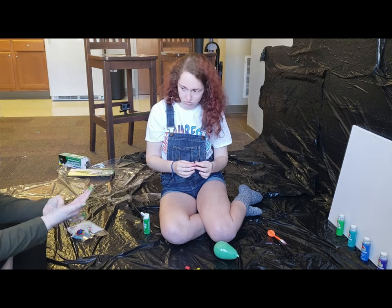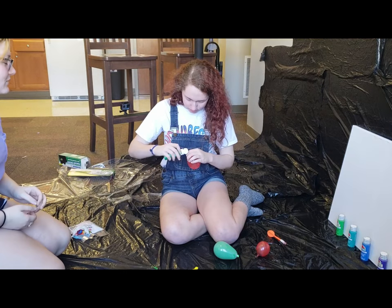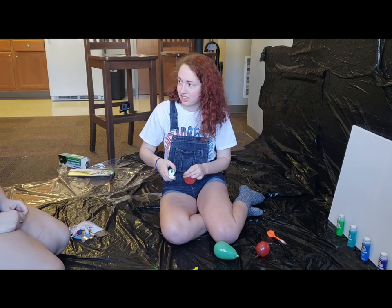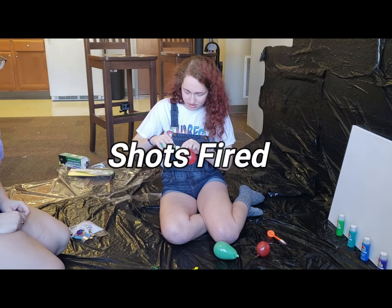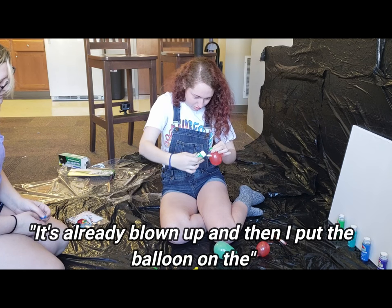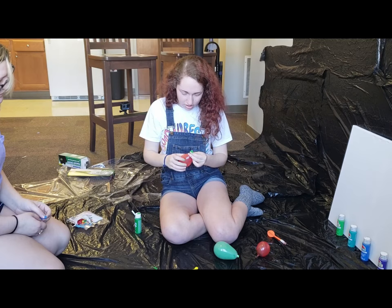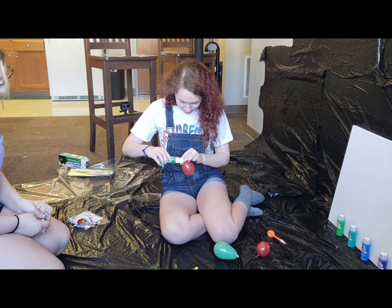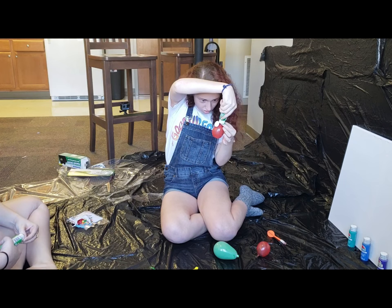I'm going to go put on a different shirt because I really like this one. Wait, I have a joke — I don't mind getting the shirt dirty because the shirt name is already stating itself. What method are you using? It's already blown up and then the paint goes on, yeah, the air's going to push it out. It works!